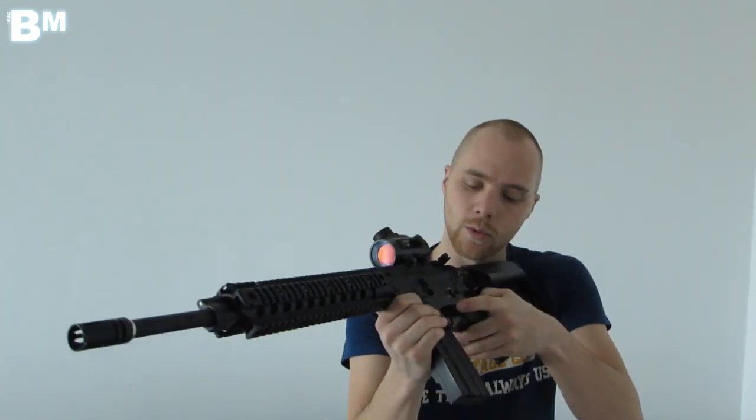I'm going to start off by shooting on semi, followed by full auto. I've taken the silencer off, and I'll also shoot a few rounds with the silencer on just to show you the difference. So we'll start off with semi.